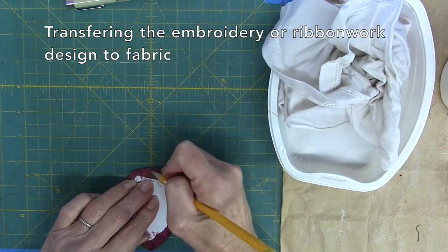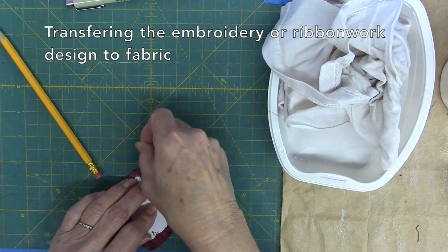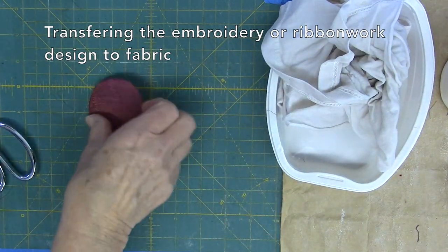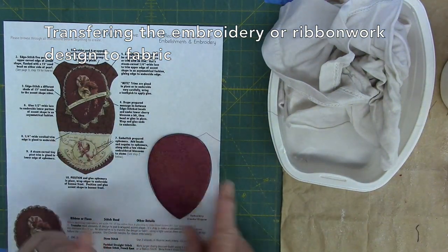One way to transfer the embroidery or ribbonwork design to the pattern-wrapped shape is to find the center, mark it with a pin along the top edge, and then just eyeball the design lines on the right side using a pencil.